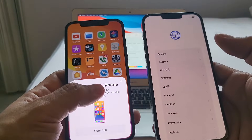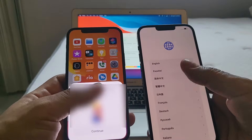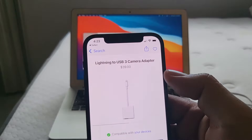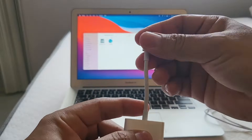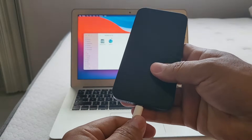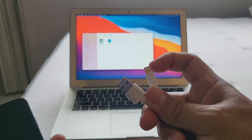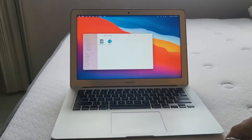Today I want to show you the cable method. The adapter you need is called the Lightning to USB 3 Camera Adapter — it has a USB-A and a Lightning connection. You connect the source iPhone (the one with your data) to the adapter, then use a USB-A to Lightning cable to connect to the new iPhone.